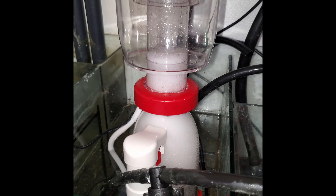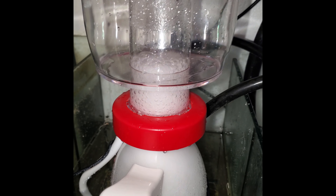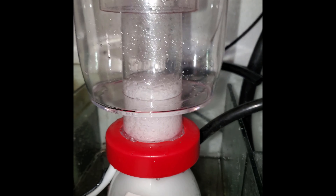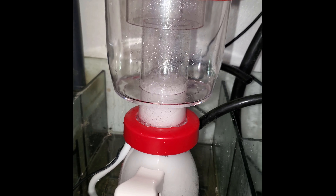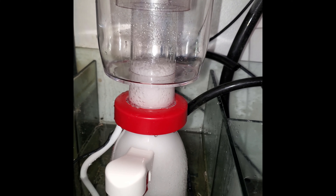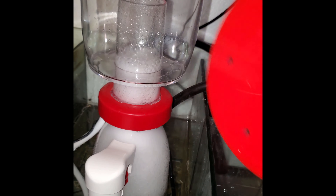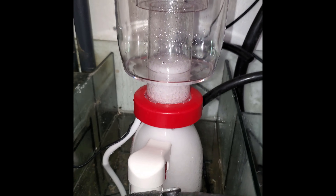The new skimmer is in place. I adjusted the water level using the needle adjustment and it's foaming at approximately the cup line, which is where I like it to be. It was really, really simple - I didn't even have to look at the instructions, pretty straightforward. We'll see how it does over a couple of weeks. I have no doubt it will do great based on the reviews as well as Reef Octopus's reputation - these guys really put a lot of effort into their R&D.